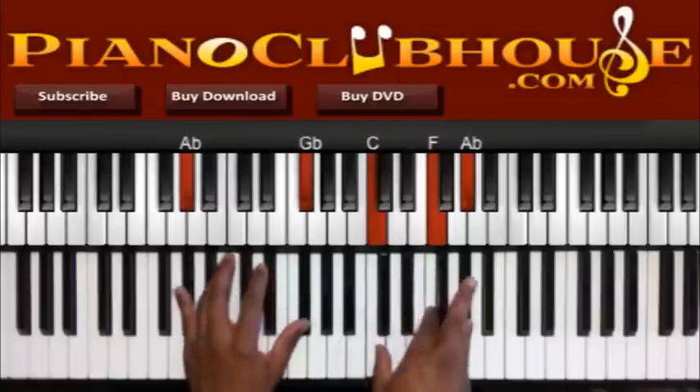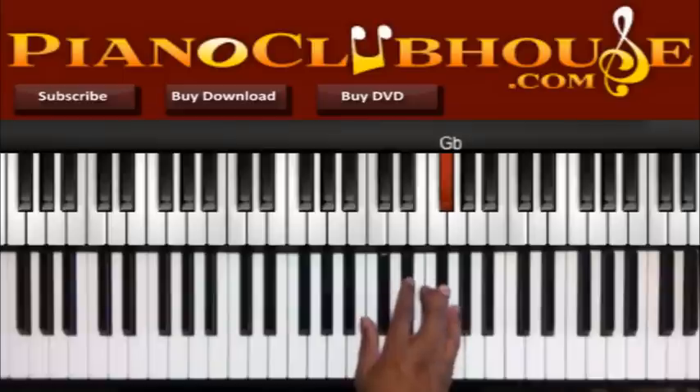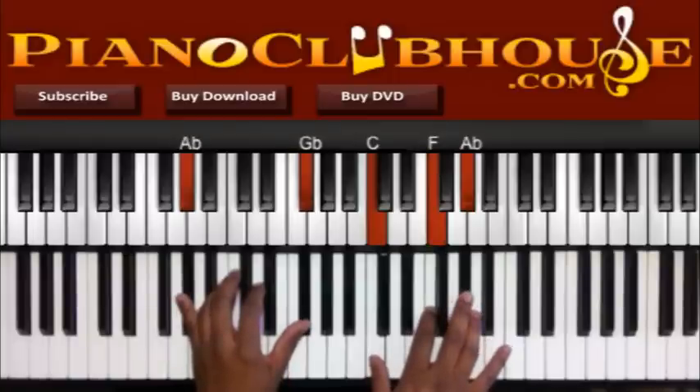Alright, so that lick starts on the Bb. Alright: Bb, Db, Eb, Gb. And you have Ab, Gb to the left, C, F, Ab to the right.